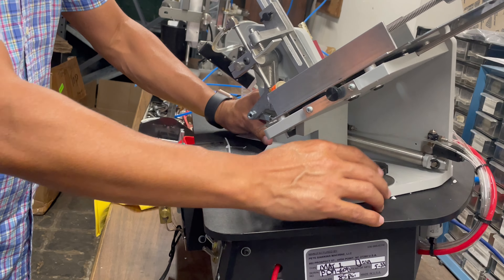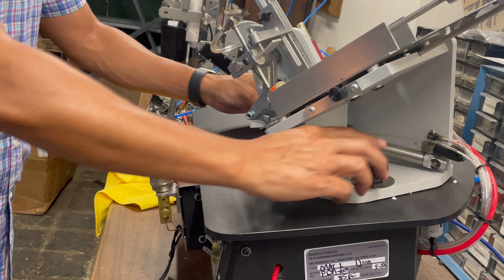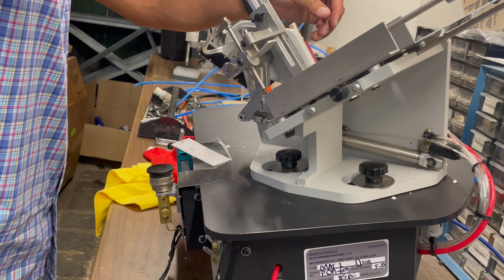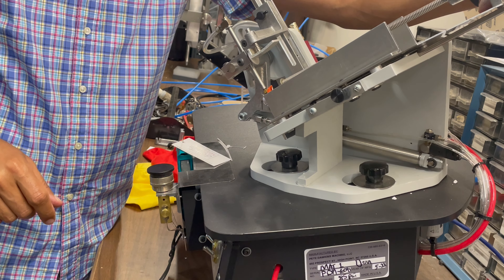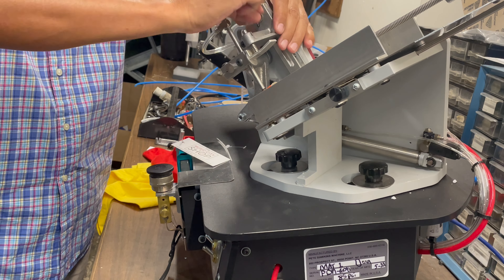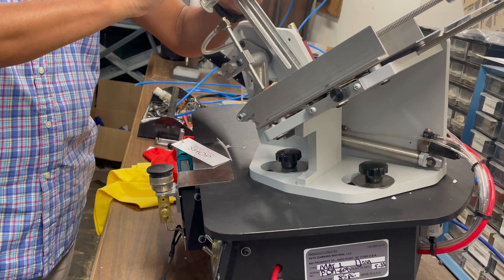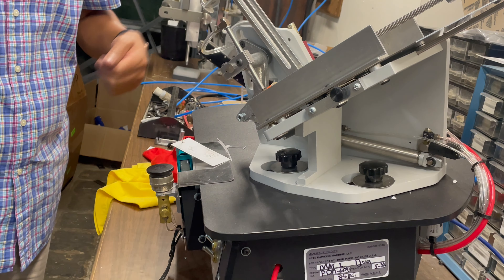This is the One Tiger machine. Depending on the width and height of your tag, you can move this to locate the hole with the hopper, and you can open this according to whatever width you need — this sets the height of your tag. This will accommodate up to three and a half inches wide and about five inches in height.